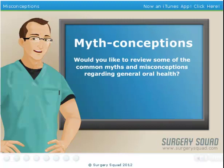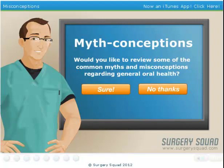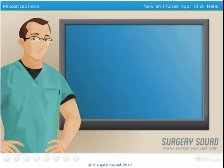Before we begin, would you like to learn about some common myths and misconceptions regarding general oral health? No problem. Let's get started.